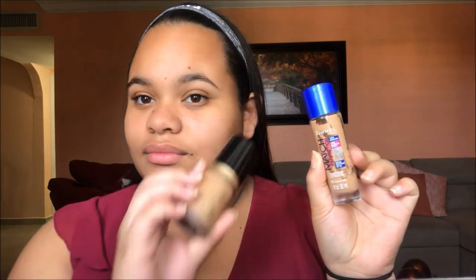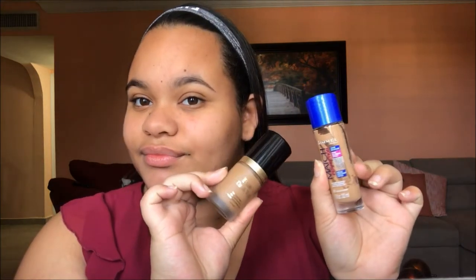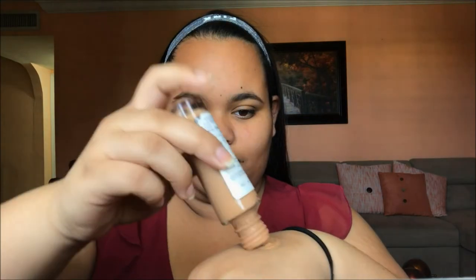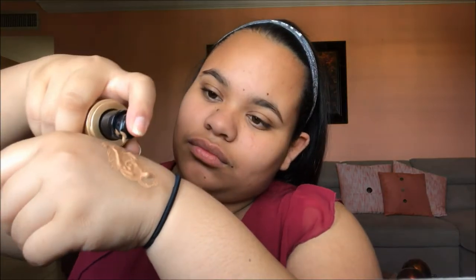Now that our face is ready, I'm going to be mixing the Too Faced Born This Way Foundation with the Rimmel Match Perfection Foundation on the back of my hand. This will make sure the color matches me well and gives us the perfect base, since we're looking for that Hollywood glam — maximum coverage so everything looks flawless. I'm going to blend this out with an angled kabuki brush, which is bigger and will make the job go quicker.